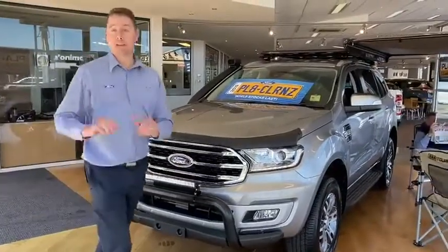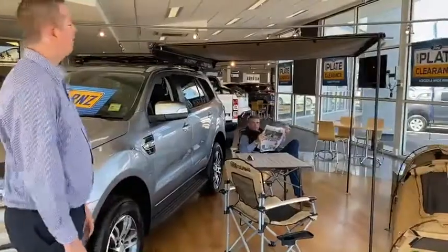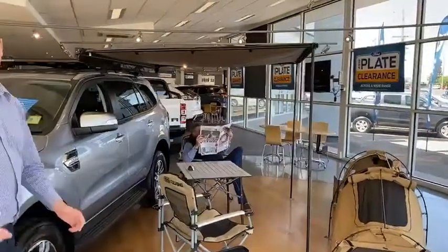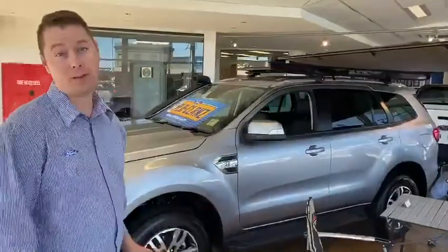The best bit is when you come around the side — because mountain on the side, we've got our sales manager in the wild. But nonetheless, you've got the awning there ready to go, set up, ready to camp, get the barbecue going, and have a great time.